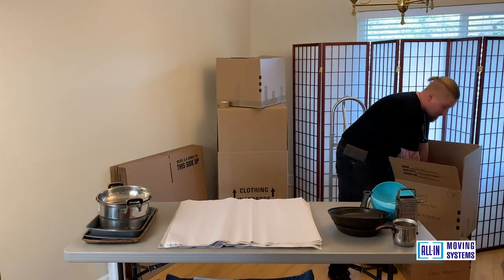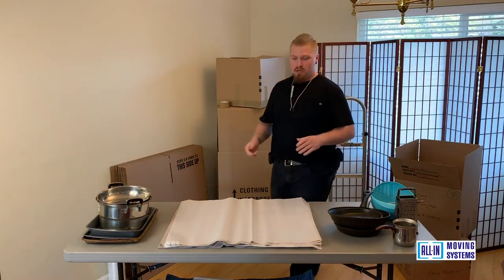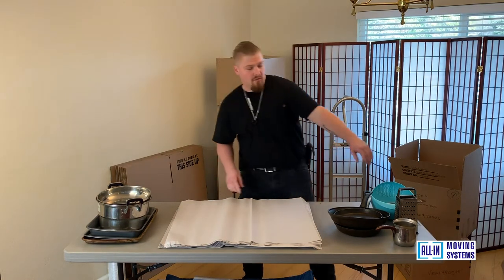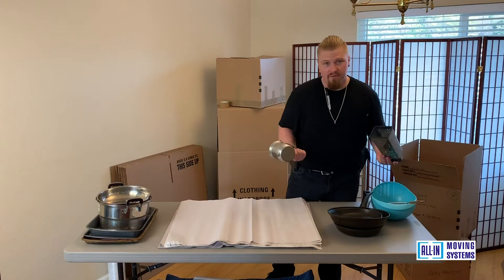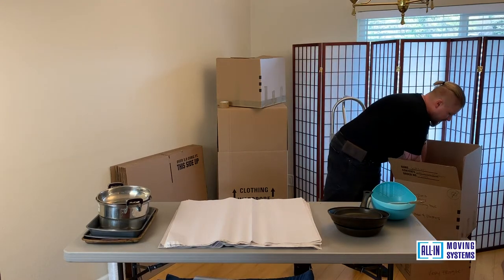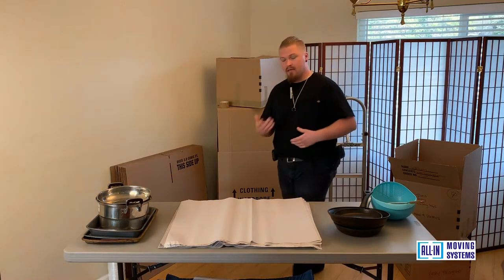Now if you have space inside the big pot you're using and you have smaller items, you can put the packing paper inside already. You can use items that fit inside — super convenient and saves space. It's something to be rid of without having to pack individually again and again.